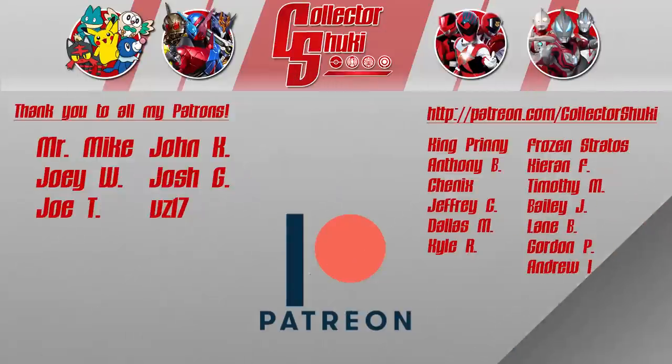Let me know what you want to see first because I don't have an order preference for what I film — whether you want Ultraman stuff first, Lupin/Pat stuff, or Shinkalioh stuff, let me know in the comments below. Drop any questions down there as well. That about does it for this vlog — as always, thanks for watching, take care, have a great one! I'd like to thank Mike, Joey, Joe, John, Josh, VZ17, and all my fans who support me on Patreon.